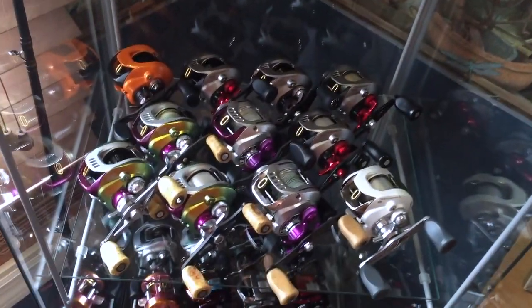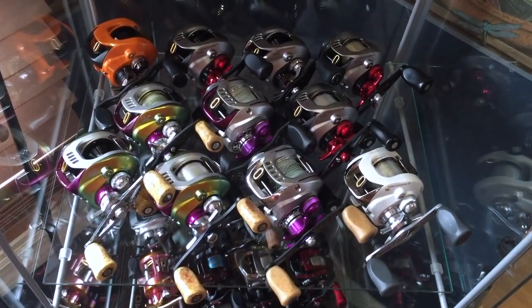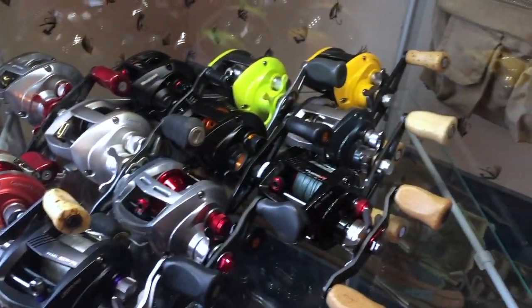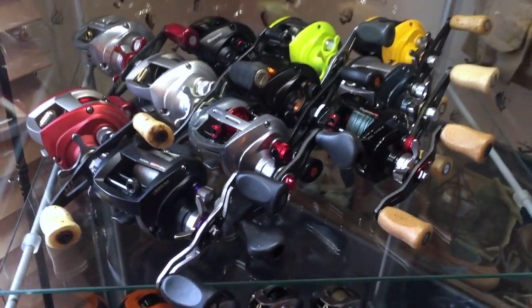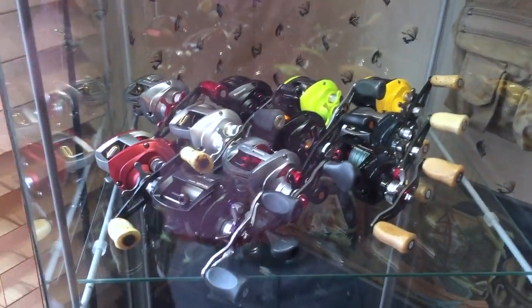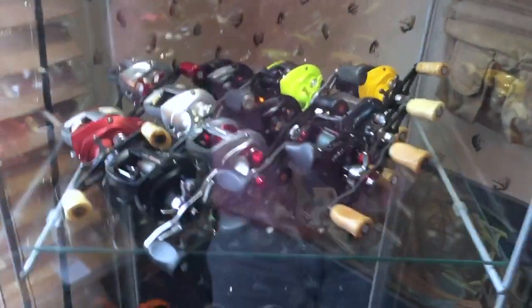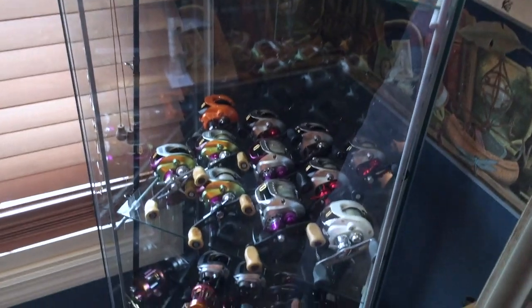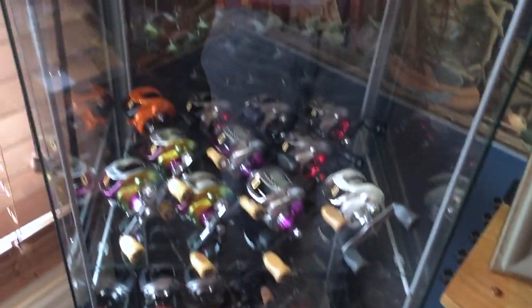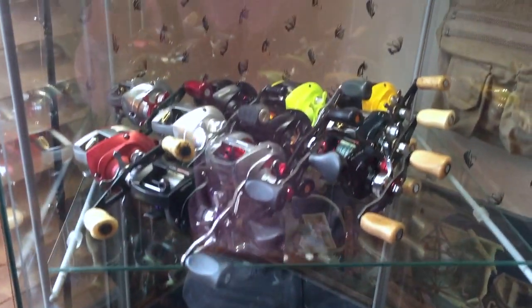But there you go, that's the arsenal I've got. Pretty much most of them are all used full time. Check them out guys — go subscribe to the channel. Appreciate it, you guys have a good one, we'll talk to you later.